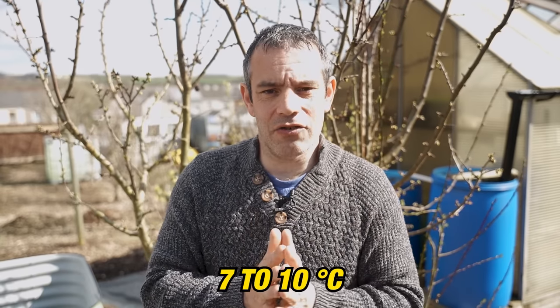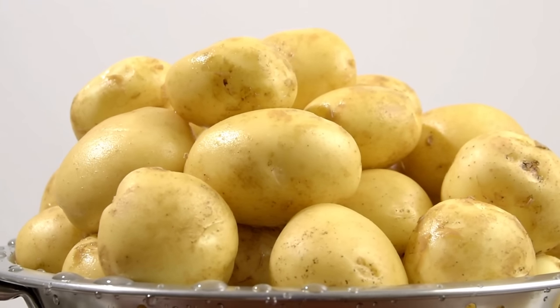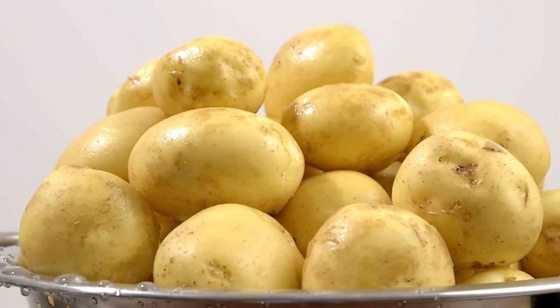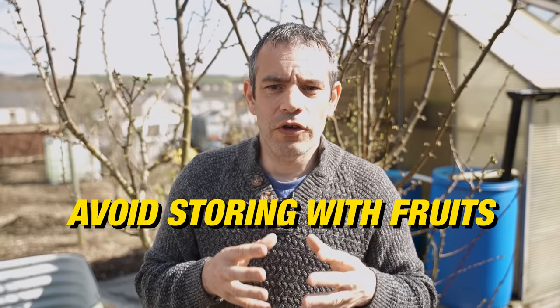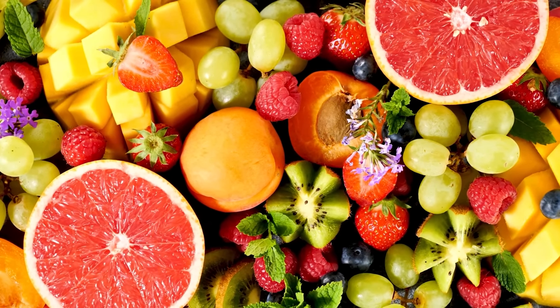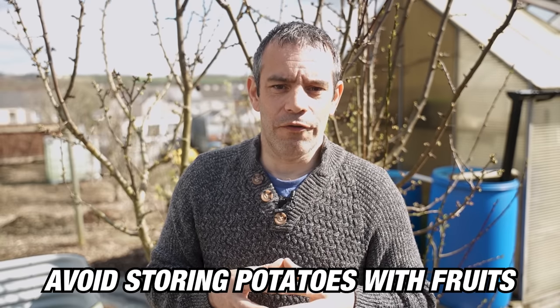Store your potatoes in a cool, dark, and dry place to prevent sprouting and spoilage. The ideal storage temperature is between 45 and 50°F, or 7 to 10°C. Avoid storing potatoes in direct sunlight or damp areas. Also avoid storing with fruits, as fruits give off ethylene gas which can cause potatoes to sprout prematurely.